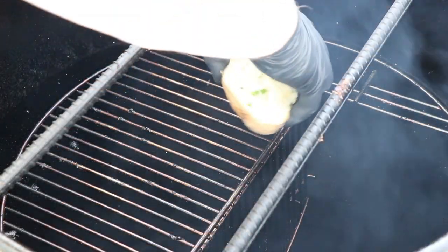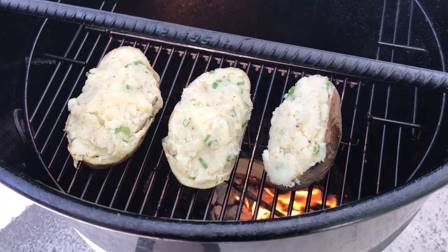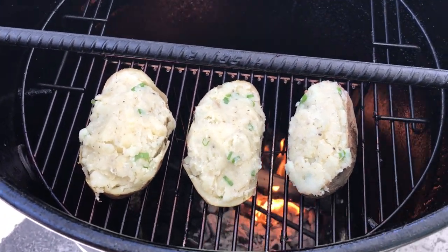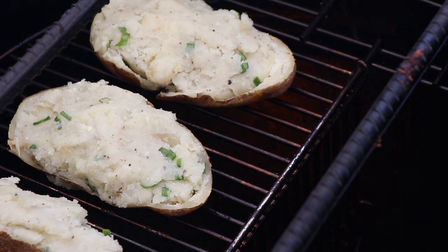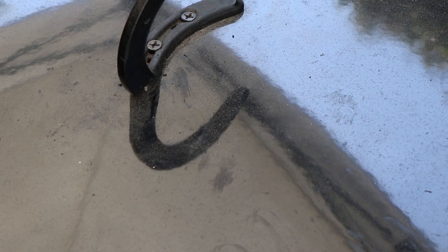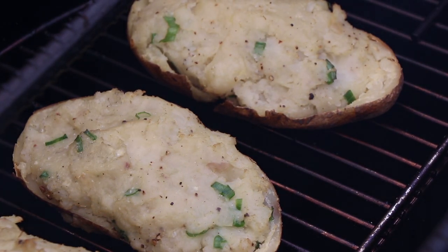Go ahead and get our potatoes on here and get some of that hickory smoke flavor on them. Let's get our lid on and let these potatoes finish up — get some of that hickory smoke. It's going to be probably 15 minutes. Our potatoes have been going for about 15 minutes, let's get them off. Those look tasty — I'm going to get these inside.